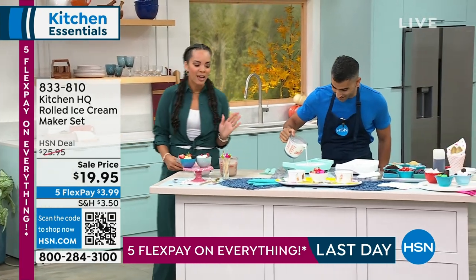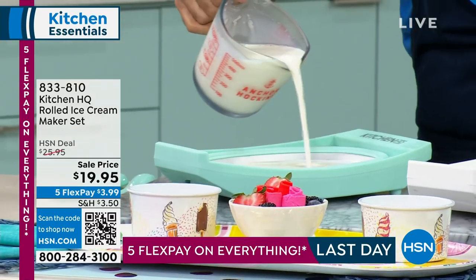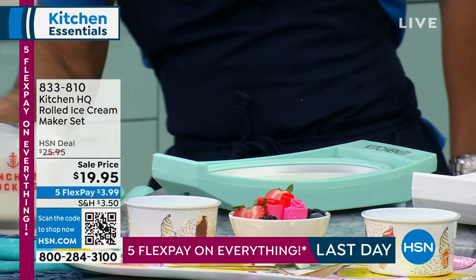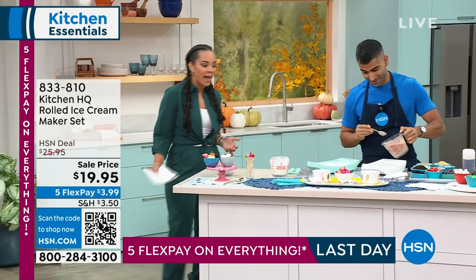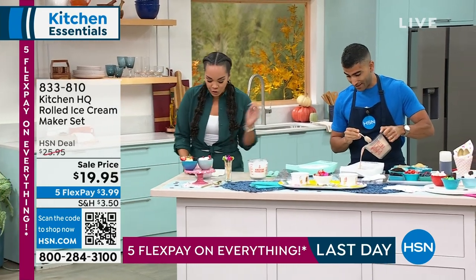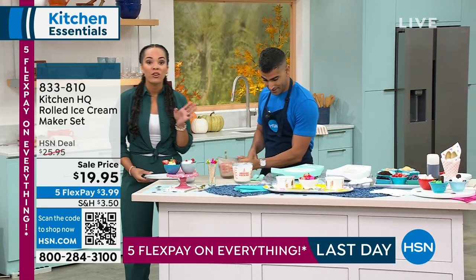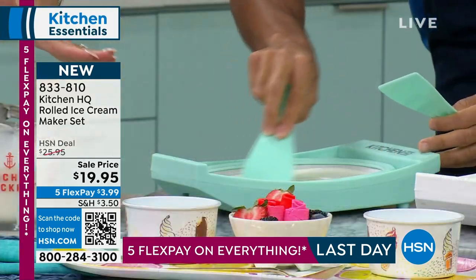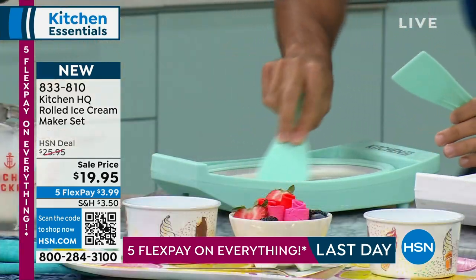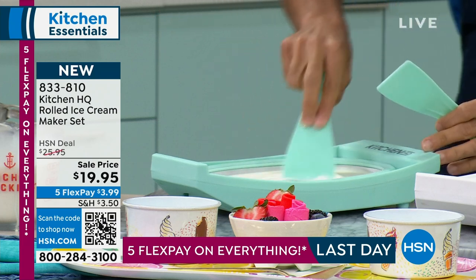This is a cool hour because we are making rolled ice cream. Do you know how much it costs to buy? And if you can find someone who makes rolled ice cream, now you can do it yourself with this tool. Brand new, $19.95. There's your tool — you pick if you want it in the sage or the white.